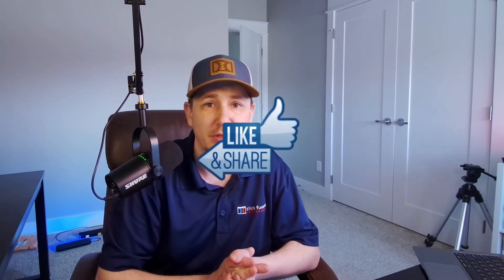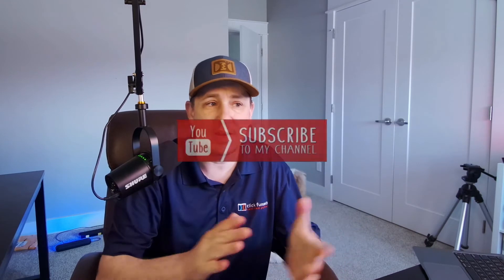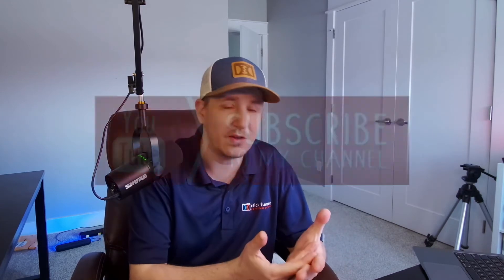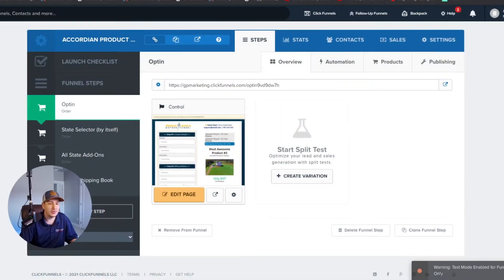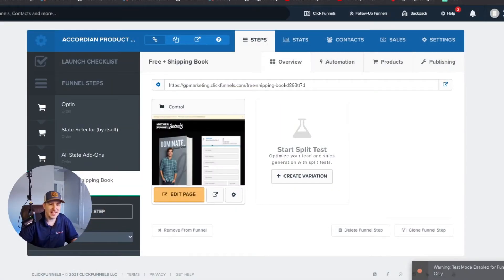In the meantime, please make sure to like and subscribe — I would love to have you hanging out with me waiting for the next video. Let's jump right in.